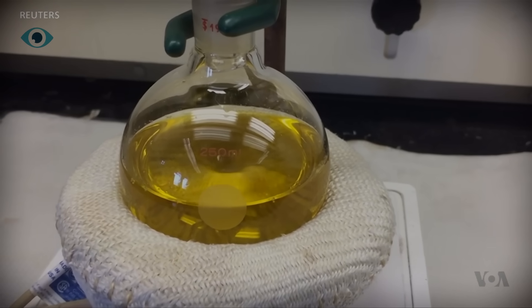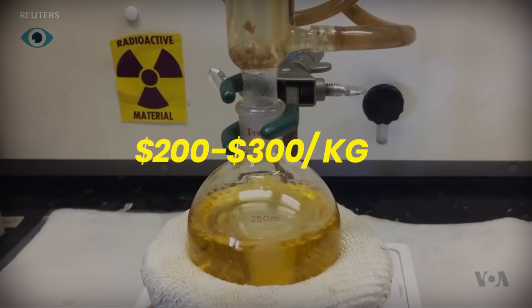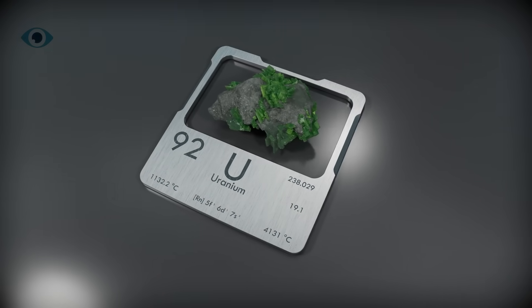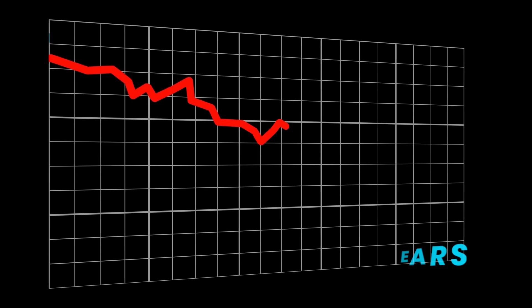Right now, the cost of uranium from seawater is about $200 to $300 per kilogram — that's higher than the $30 to $50 market price for mined uranium, but the gap is closing quickly. And with this 20-times efficiency leap, we could hit cost parity within a decade.